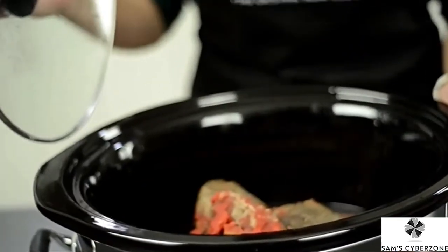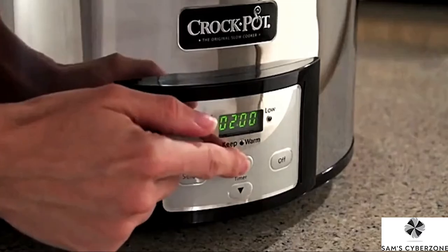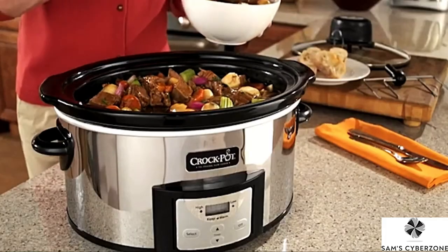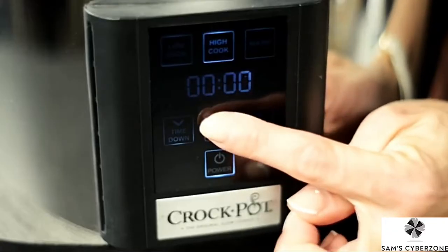There are actually only three main types of slow cooker digital controls: Countdown, SmartPot, and Eloom Touchscreen Technology. In this video, we'll focus on the countdown slow cooker digital controls, but you can also find similar how-to videos just like this one for the SmartPot and the Eloom Touchscreen Technology slow cookers.